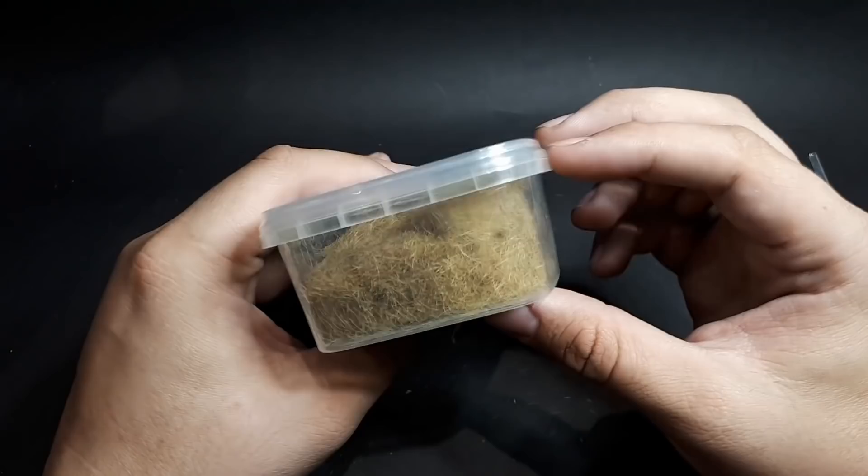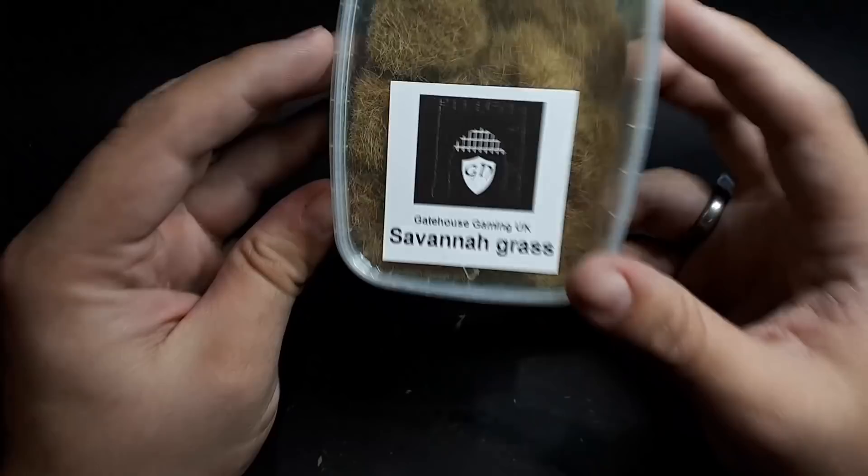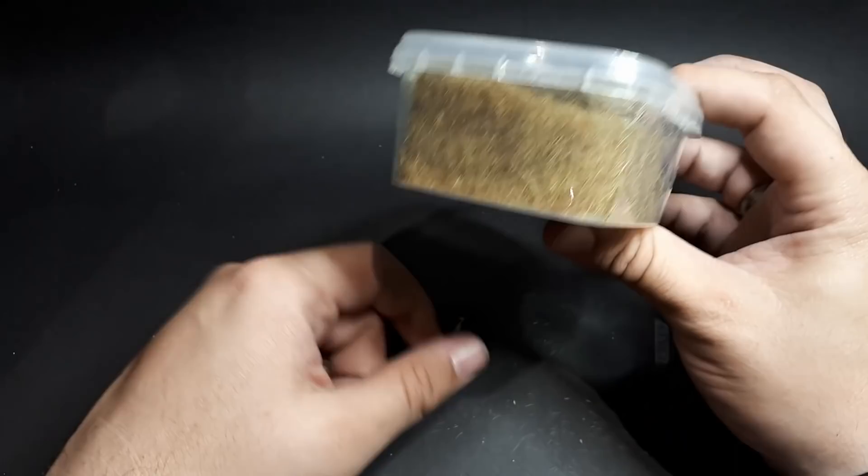Savannah grass — again a more light brown static grass. You get quite a lot of it in these boxes which is quite nice. These are sealed so they're not going to pop open on the way, so you don't open your box and get static grass flying out everywhere.